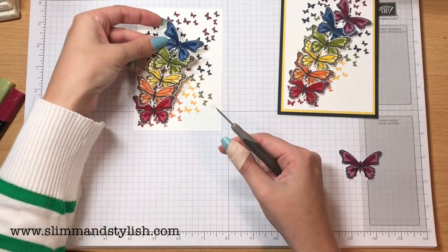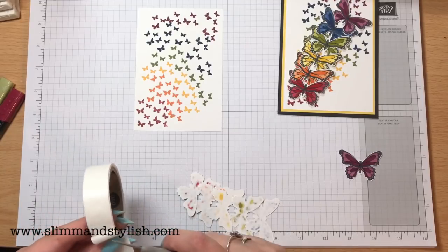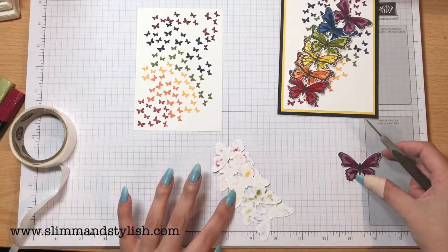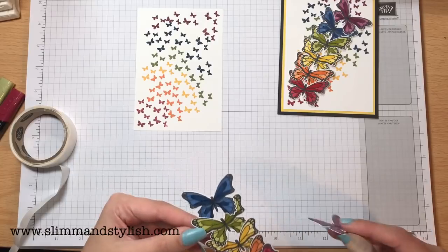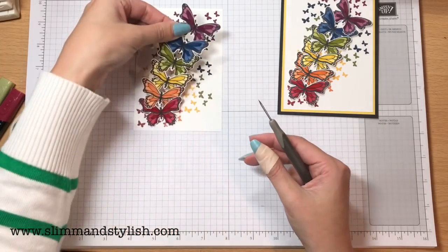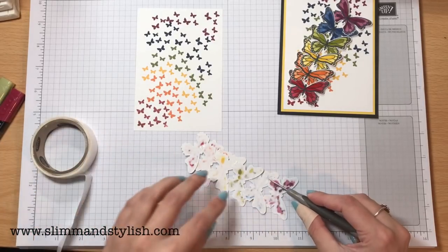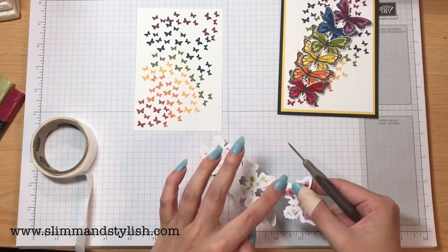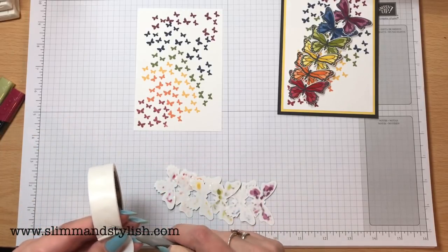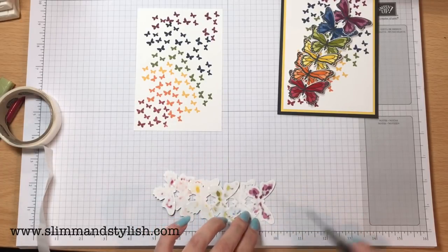If you haven't looked through the occasions catalog yet, what's your favorite set? I'd be interested to know - when we went on stage there were such variations with everybody saying which was their favorite. If you haven't had a copy of the catalog, get in touch with me and I'll send it straight out to you. All of us seemed to have a different idea of which ones were our favorites. I didn't pick this one as one of my favorites to start off with - I picked fable friends straight away. Then I've had butterfly gala home and been playing with it and I love it, so it is now one of my favorites.